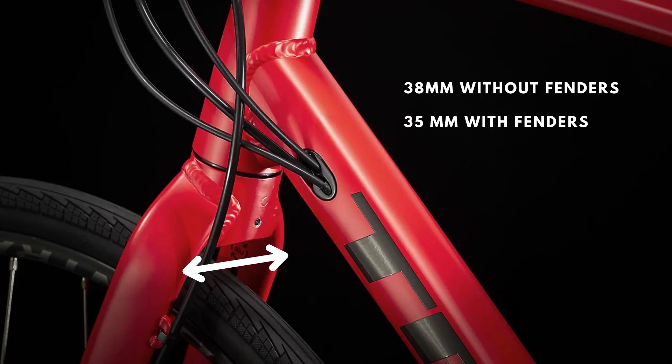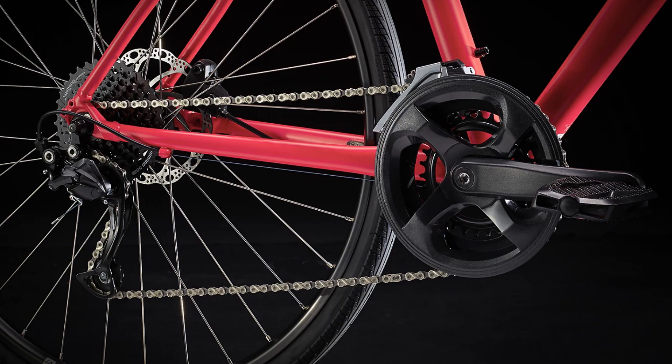Tire clearance in all cases is 38c without fenders and 35c with fenders.